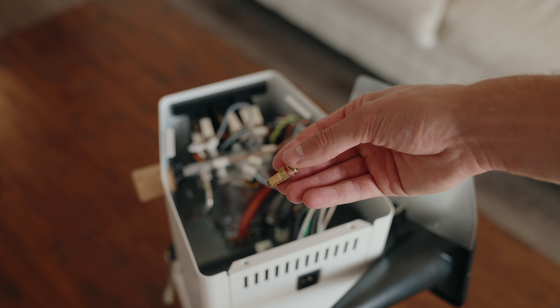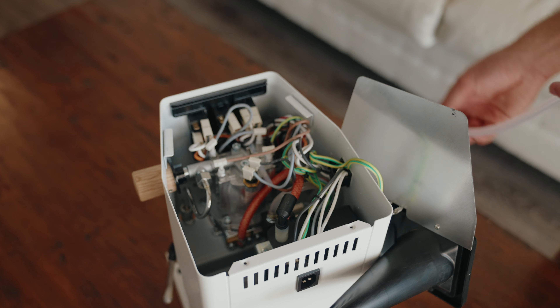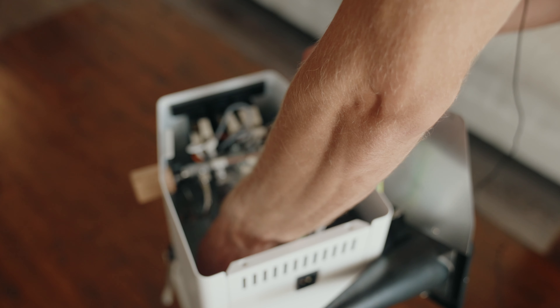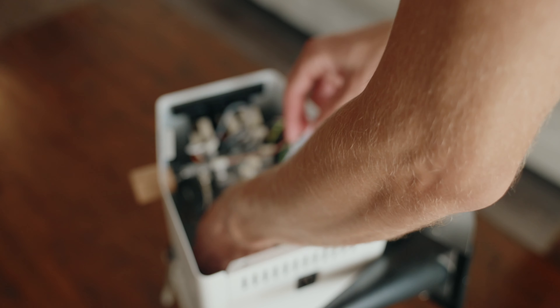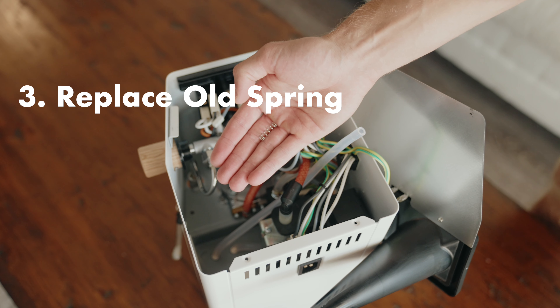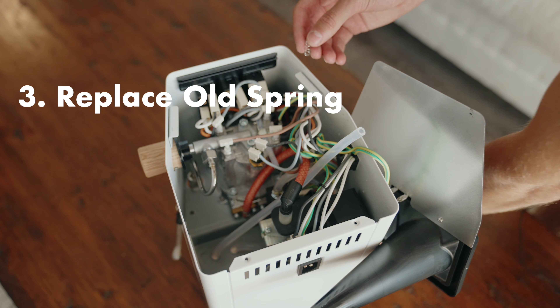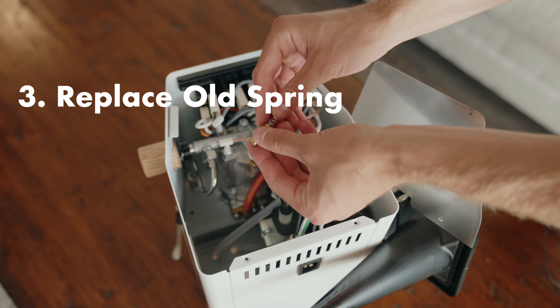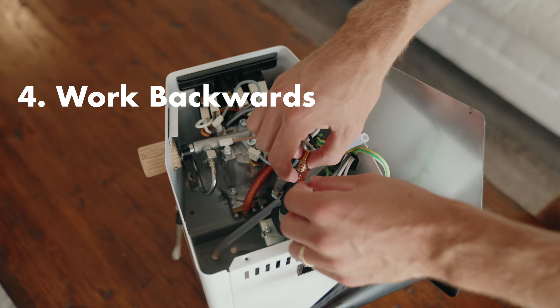Got it out. So now we're just going to take out that old spring and re-insert the tube. Here's our new spring — just going to insert this where the old one was.